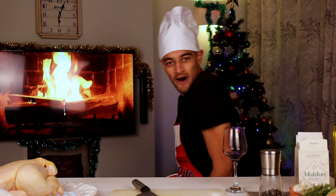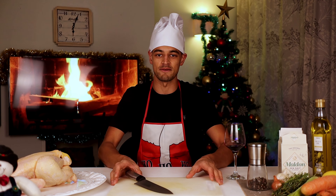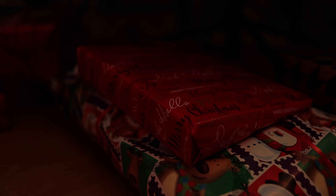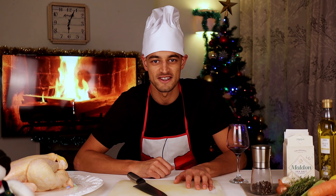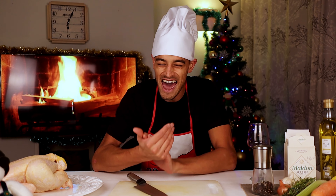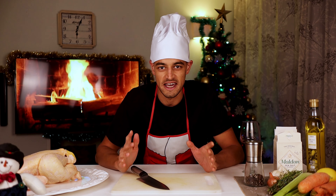Hi there and welcome to our second episode of Bites with Ben. We've got a fantastic meal in store for you today. We're going to do a very simple roast dinner. We've got our chicken here, ready to go. We've got our veg and we're going to do a couple of side dishes — some excellent roast potatoes, Brussels sprouts, and a really easy gravy.